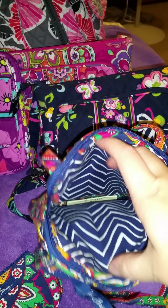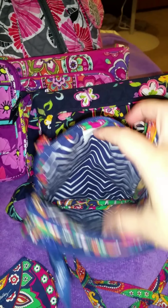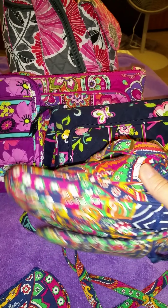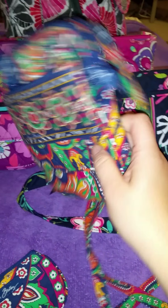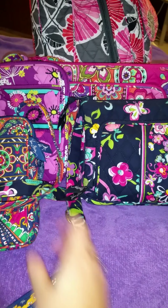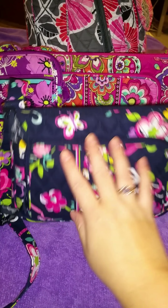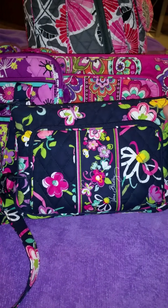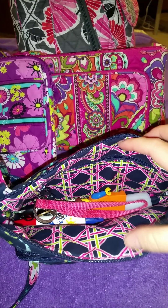Down on the inside is just one big open pocket. Right now I'm currently using this bag just as a wallet, and then just down in here I put a few things I might need and my phone. I don't carry everything with me everywhere I go — like in the mornings when I take my older son to school, I don't necessarily need everything.